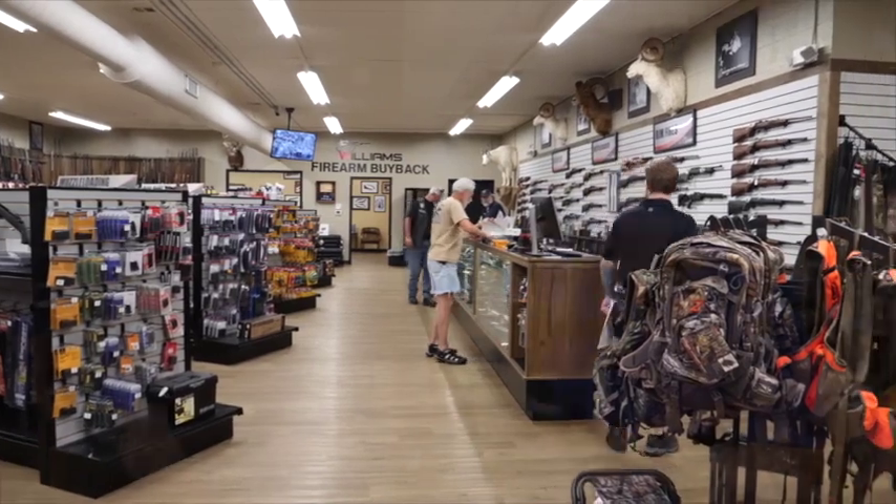We're here in the middle of the summer — probably not everybody is thinking rifles — but some of the folks that are heading out west to do some big game hunting are. What are some things we could be doing? Guys like me that don't probably pay enough attention to their guns — what could we be doing in the summer to make sure they're ready for season?